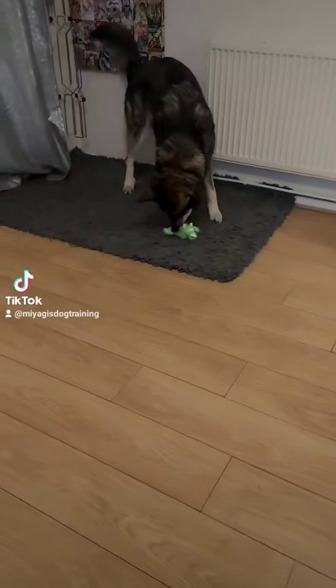To begin teaching a search for keys, you will need a soft, fluffy keyring that's big enough for your dog to hold comfortably.